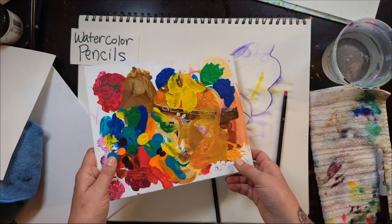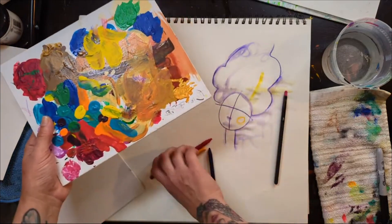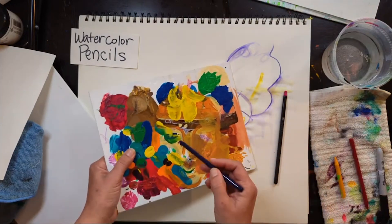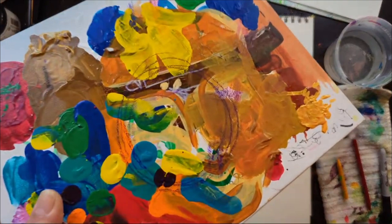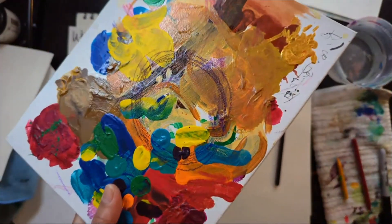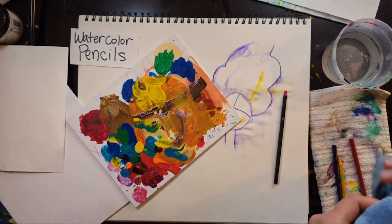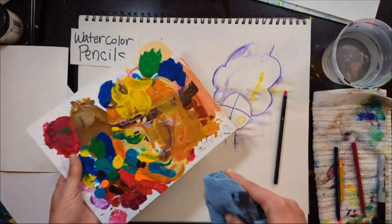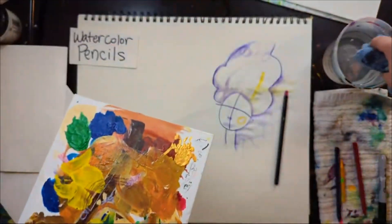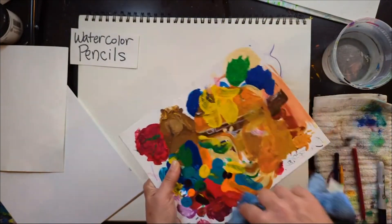Another great use for watercolor pencils: when I'm working on an acrylic painting over another painting — which is common — I can do my sketch right on top. And since it's watercolor pencil, I don't need to get an eraser. Say goodbye to ever having to erase a sketch on an acrylic painting.